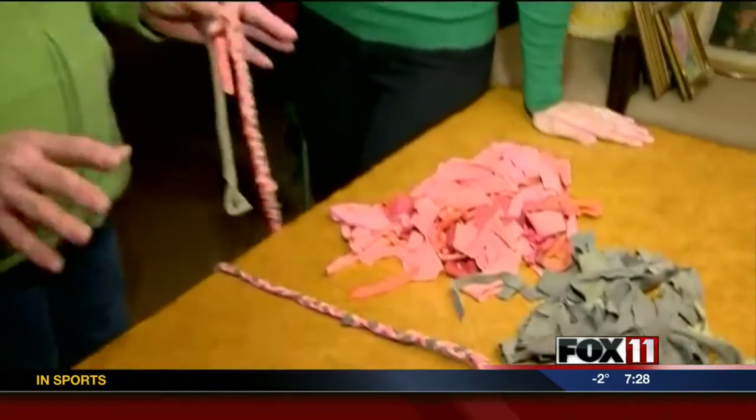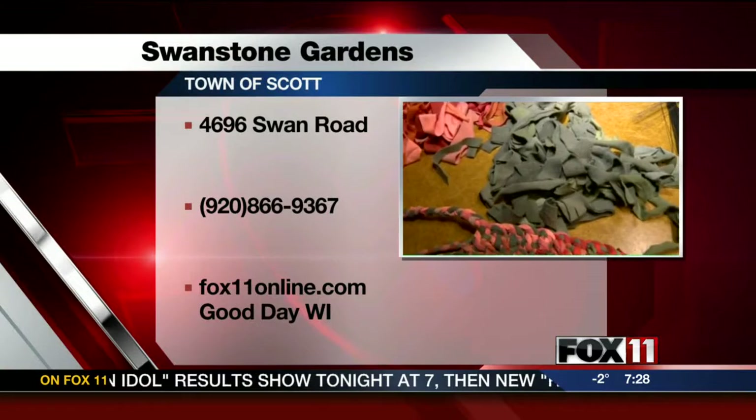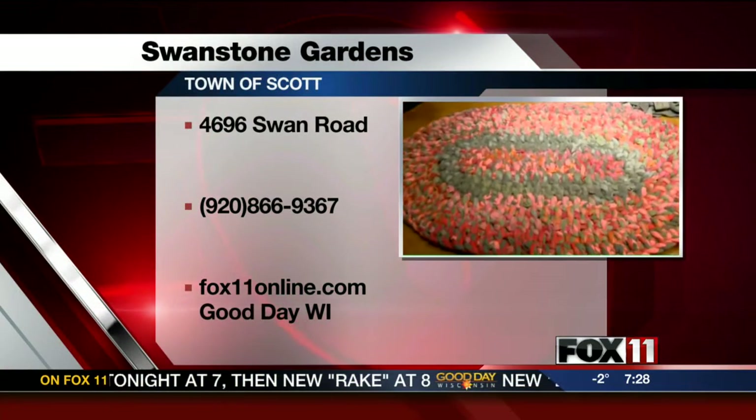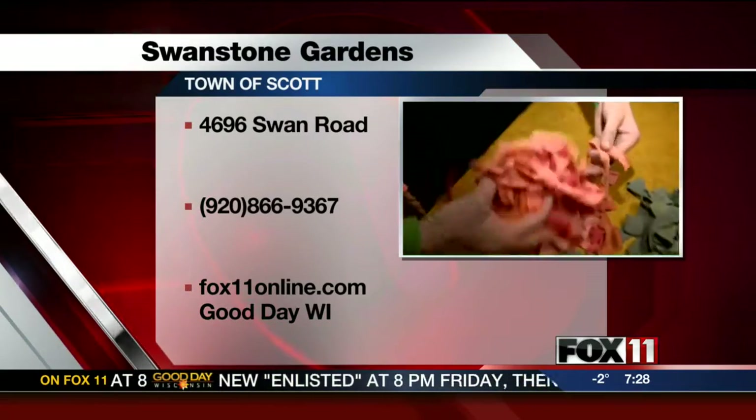Coming up this Saturday, Kim McCorrison is going to be teaching a rug-making class, but it's a unique one. I like to recycle old T-shirts to make these rugs. These rag rugs have been around for years — my grandma used to make them. But what I like about this is it's a no-sew project. What you do is you cut your T-shirts up into strips, which you have here.